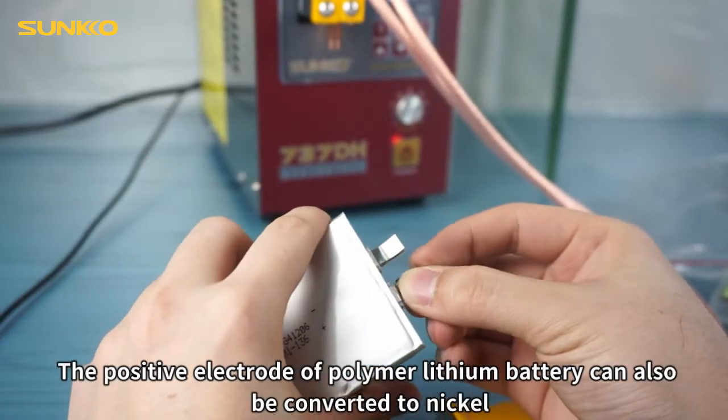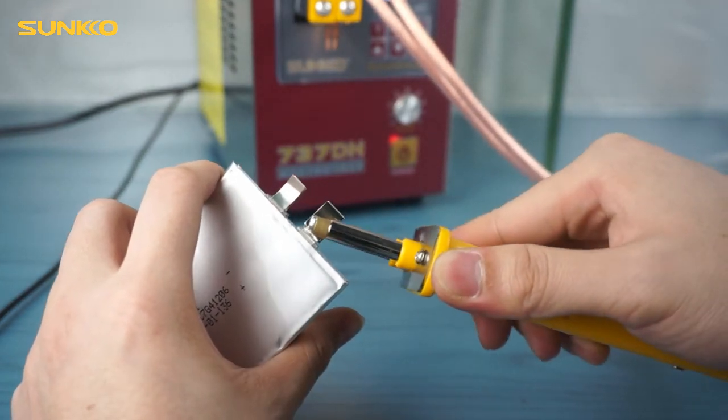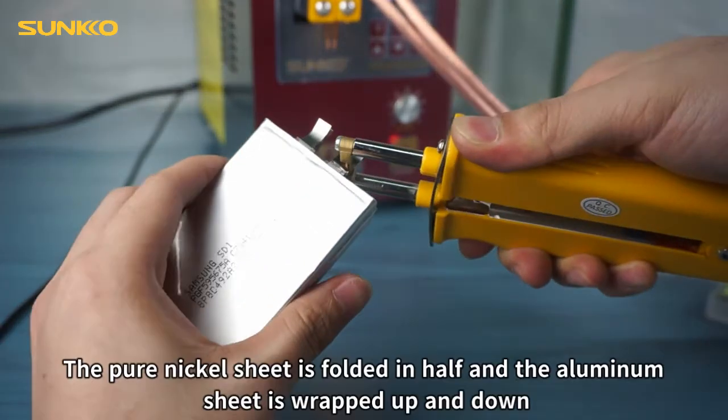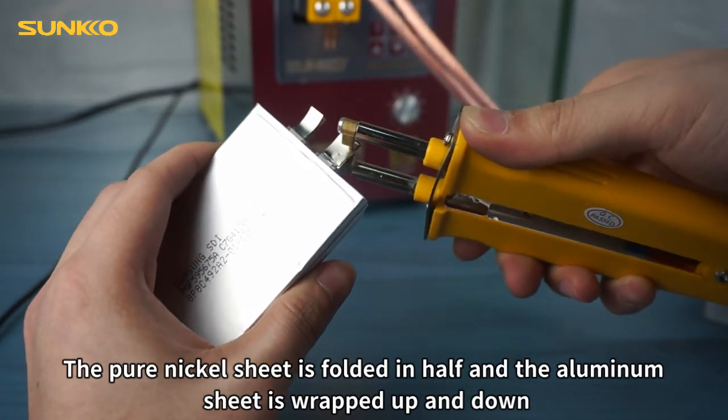The positive electrode of a polymer lithium battery can also be converted to nickel. The pure nickel sheet is folded in half and the aluminum sheet is wrapped up and down.